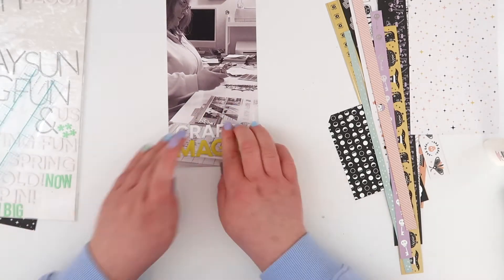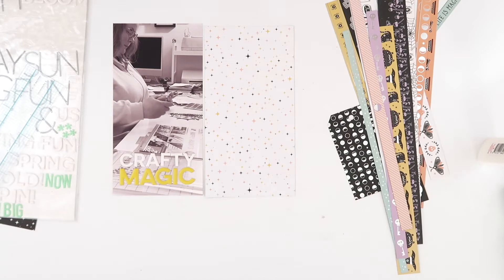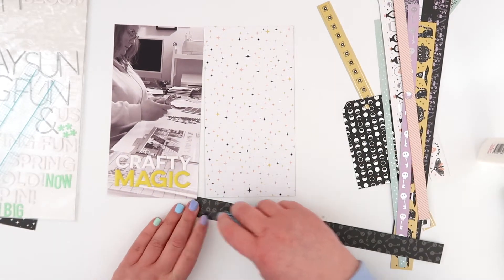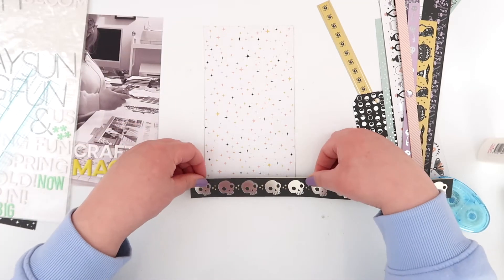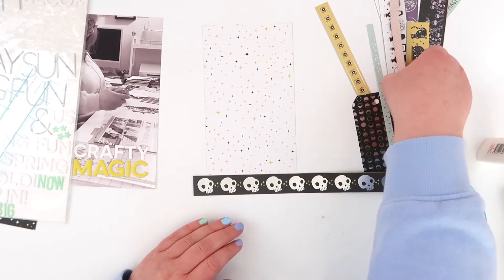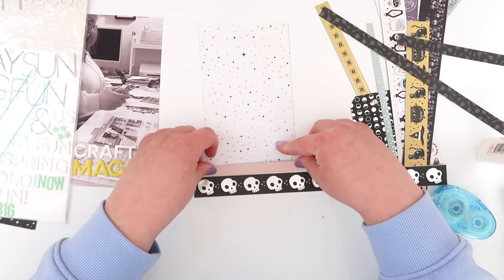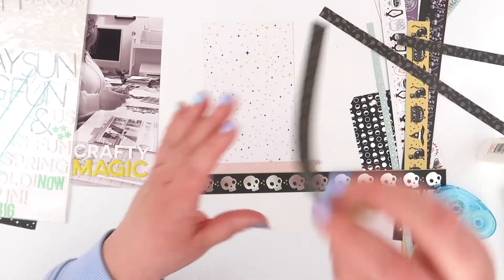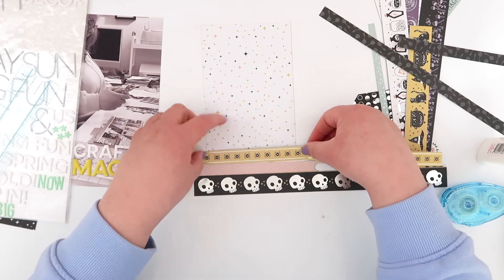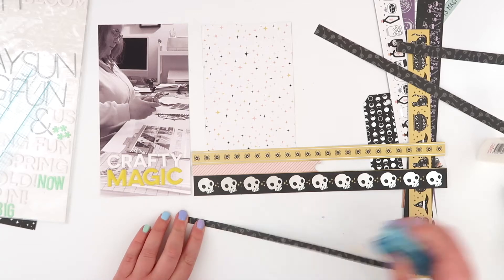Over on the left-hand side you can see a bunch of words. A very long time ago I went through some of my alphas that were getting harder to use — they had less and less letters. I went through and made as many words with those as I could, and just put them on a clean, sort of thick sheet and popped them away. I went through that sheet and found a title — 'Crafty Magic' — and I've adhered that straight down onto my photo.